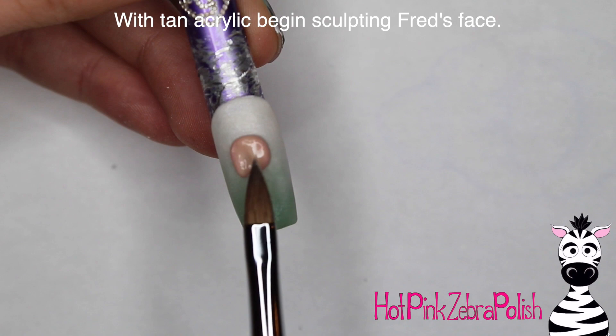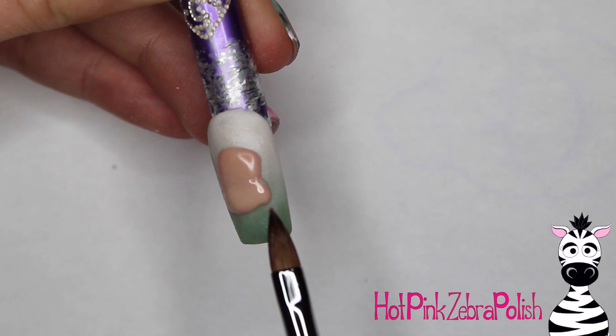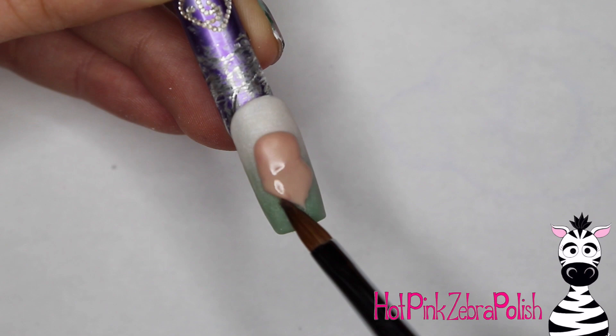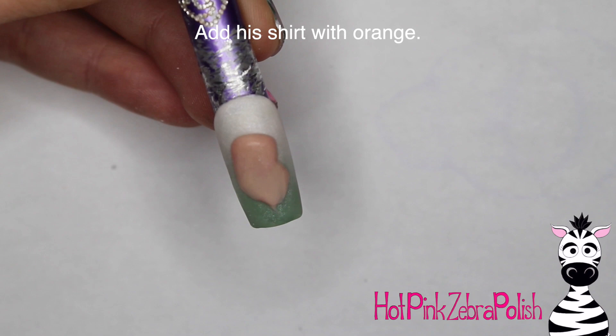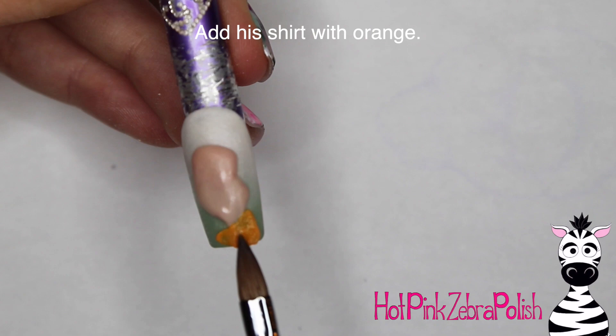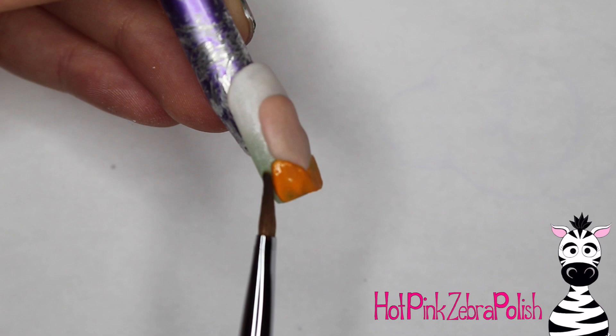Now we're going to begin sculpting Sir Fred, and I'm going to begin with some tan acrylic to sculpt his head and his neck. The great thing about sculpting Fred is that his basic face shape is very easy. If you break it down, the top of his head is like a square shape, and then he's got this little triangle shape coming down. Fred's shape is just so straightforward that if you're getting into character sculpting, he's a good one to go with. Some Disney princesses have subtle nuances in their face shapes that make them a little harder to get perfect, but Fred's is really straightforward.